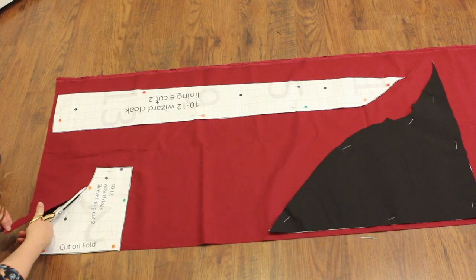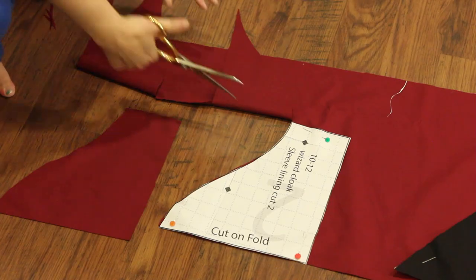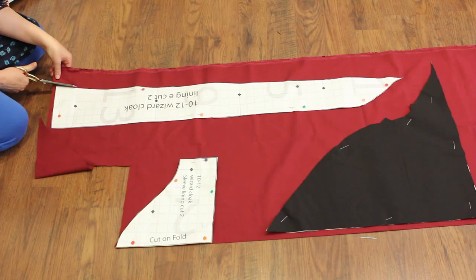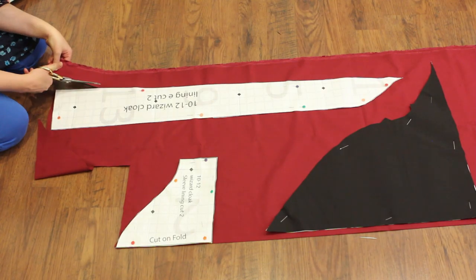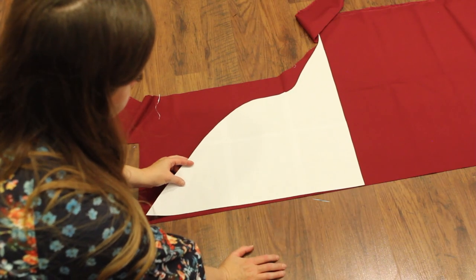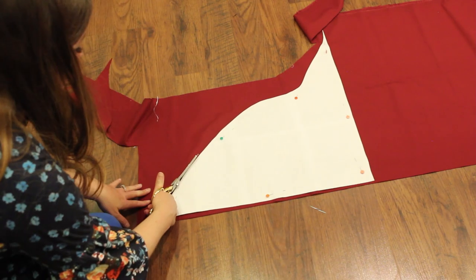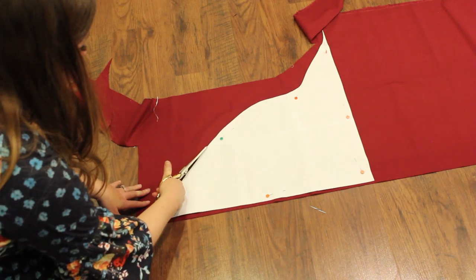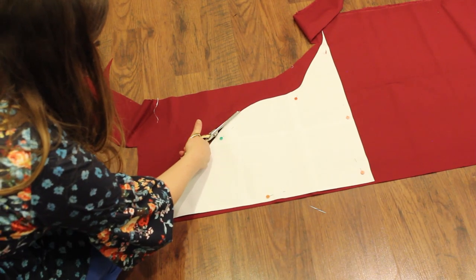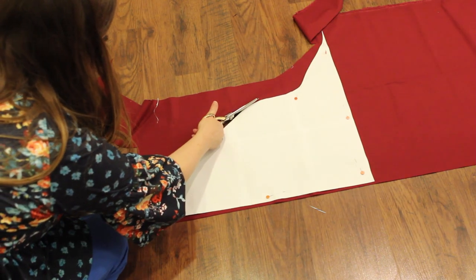For the house-colored lining, cut the following: cut two of the sleeve lining on the fold, cut two of the wizard cloak lining, and cut two of the wizard hood lining. To get the most out of your fabric, flip the pattern piece so the printed side is face down on the fabric. Make sure to include the notches for reference later. Now that you have all those pieces cut out, it's time to start sewing.